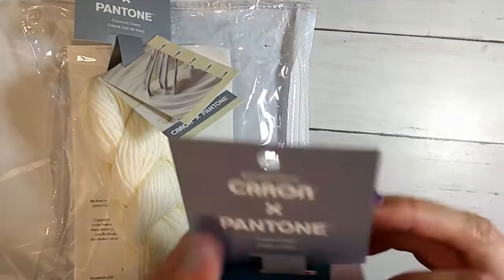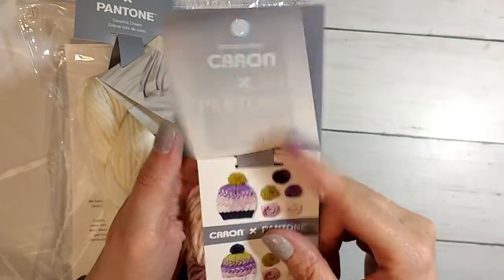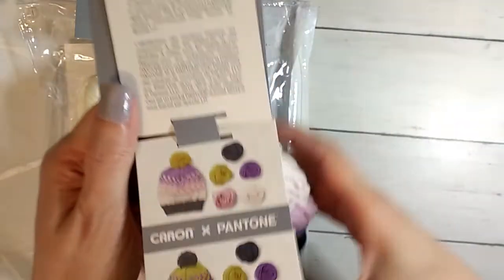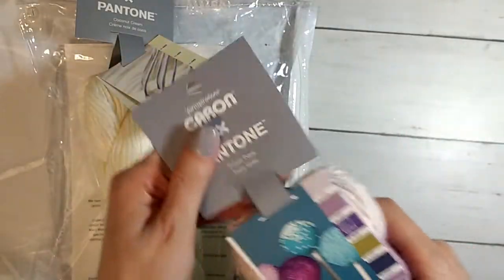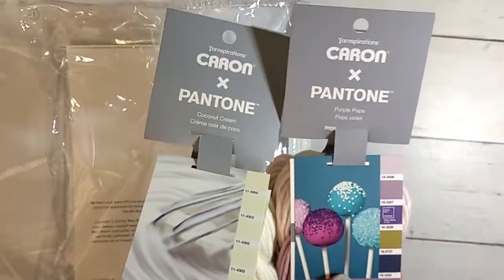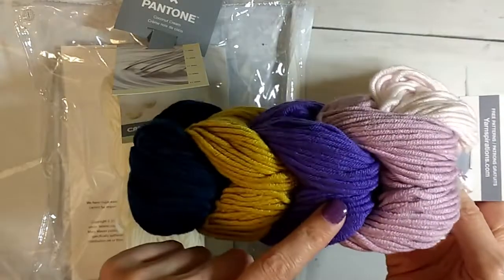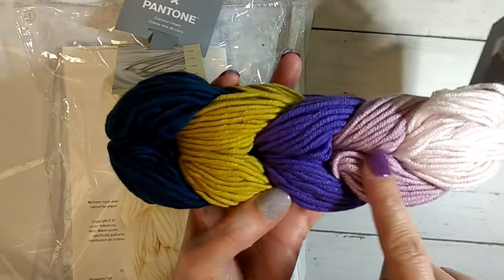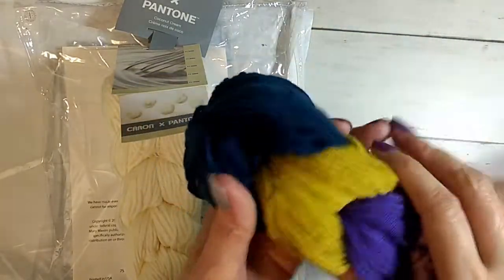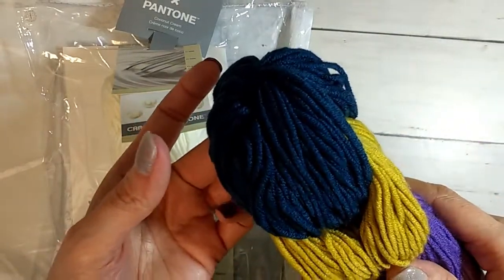This colorway is Purple Pops. And then you can see the color combinations. We got two skeins of the Karen Pantone — one in a cream called Coconut Cream, and one in Purple Pops. Which is weird because there's some colors that are definitely not purple in here. And this is pink, and there's one purple. So this is like a light pink into a mauve pink into a purple into a mustard yellow into a really dark teal blue-green.